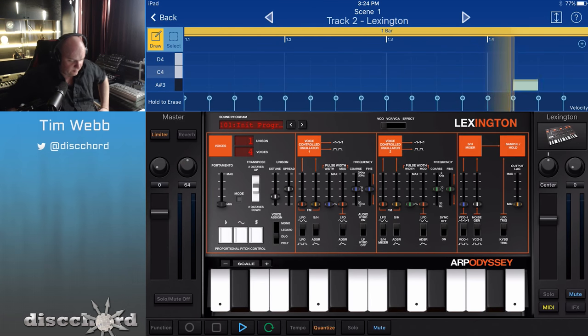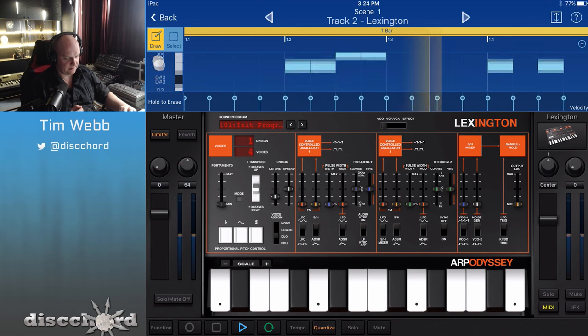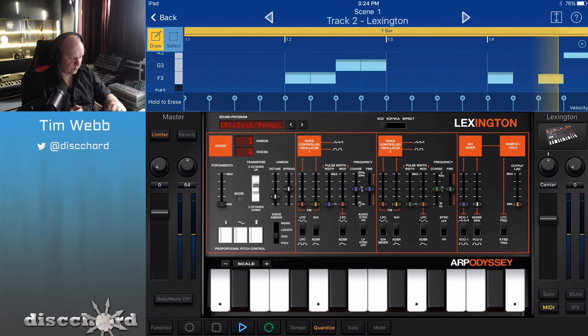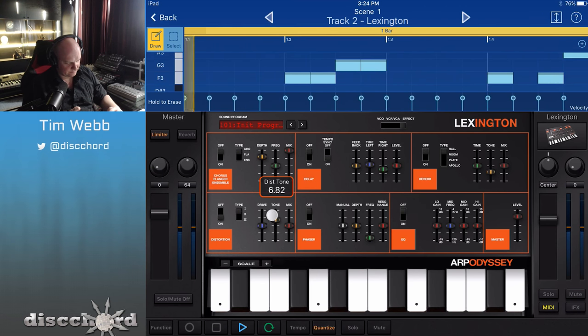Now I've got a second instance that's once again just doing the init patch. For this one, I've got a slightly more advanced lead pattern already pre-programmed into it. I'm going to start off with the effects, because there's this whole huge sweeping array of effects. Let's start off with some distortion — I really want to show you this. It's got a great tone slider here. If you're looking for a darker sound, you can bring it down; if you want it a little bit shrill, you can bring it up.